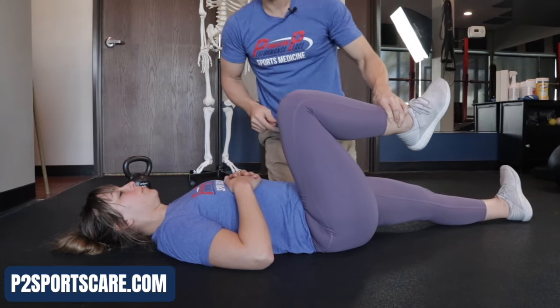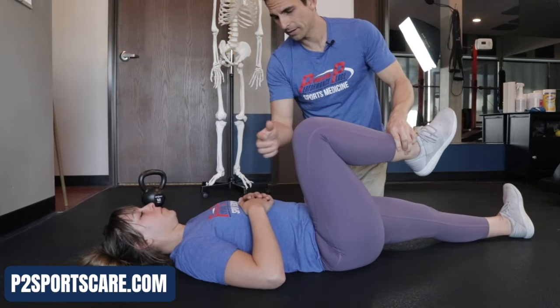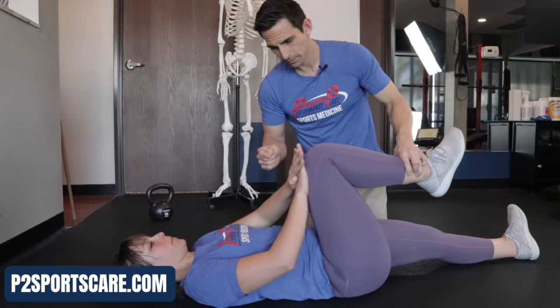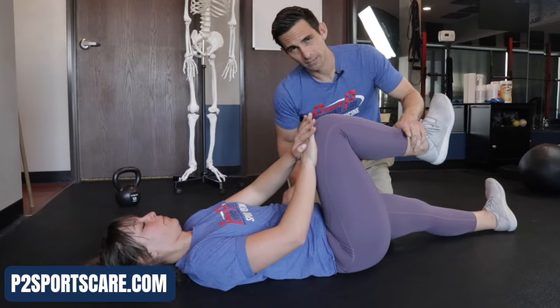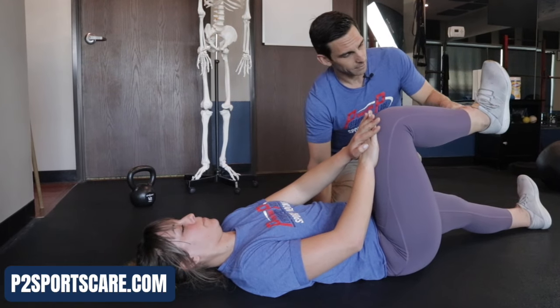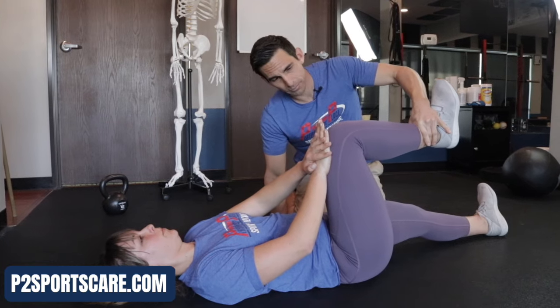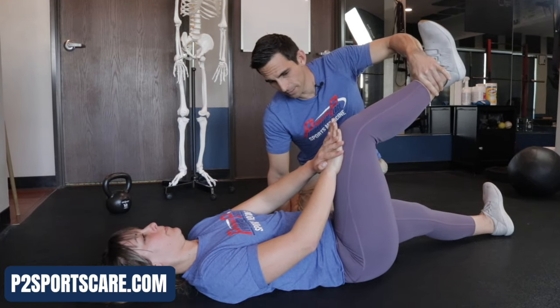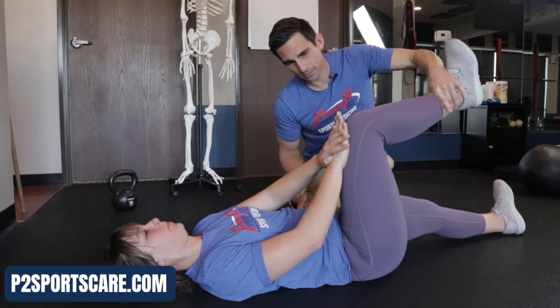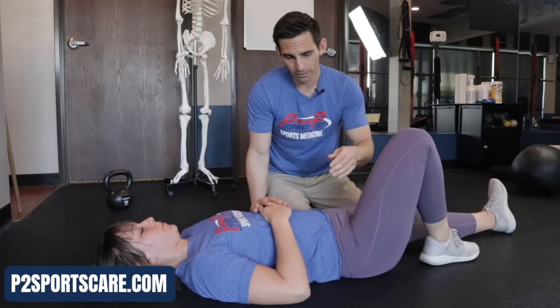Other times people are concerned that they have a rectus femoris strain. So go ahead and push in again. This one's a little more challenging to do on your own, but we're going to use gravity as a load. Go ahead and kick up real slow, and down. She can actually put a band here and resist it — I'll act like I'm the band. Push up, kick, and down. As long as she keeps pressure in there. If that didn't hurt, then we're really not looking at a rectus femoris insertion problem either.